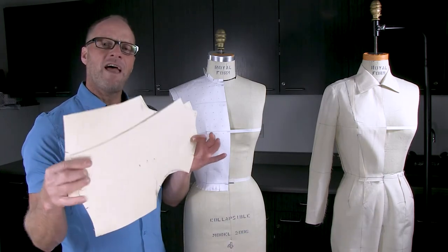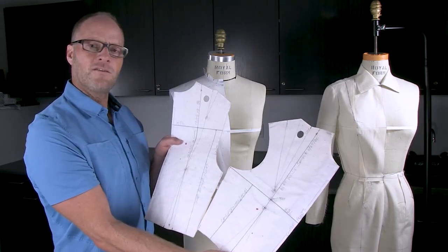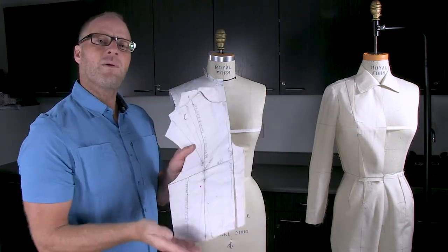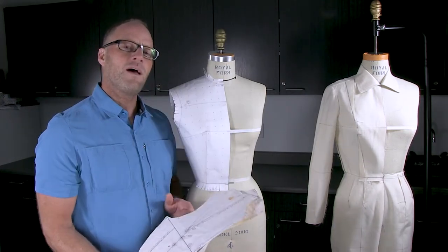Eventually your goal is to have a complete set like this, but with all measurements for yourself. You'll make a master pattern that fits perfectly back to you, and once you start drawing new design ideas you'll be able to manipulate these pattern pieces for your own custom designs — knowing they'll always fit perfectly right back to you.